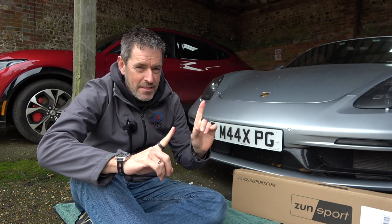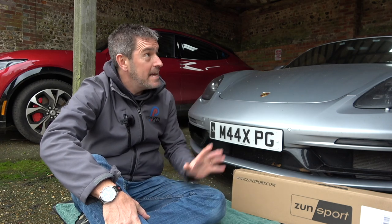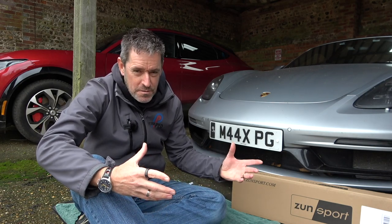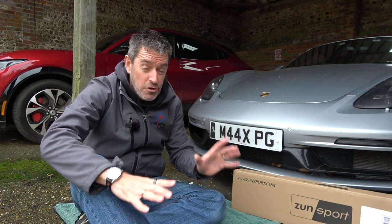Let's start the video at the front of the car. I need to say this car is not clean at all - I've been away for the last two weeks, it's been sat under the barn with lots of dust. Literally the day before I went away we drove to the Cotswolds for the weekend and the car is absolutely filthy. But I didn't want to clean it because I want the front to be as dry as possible.